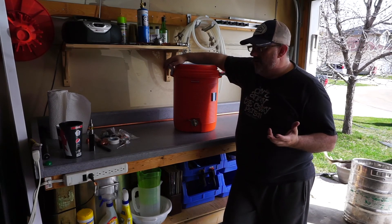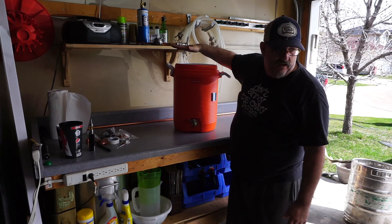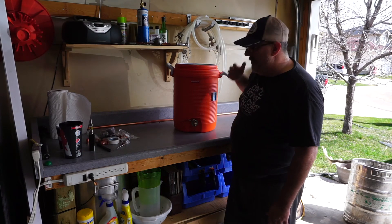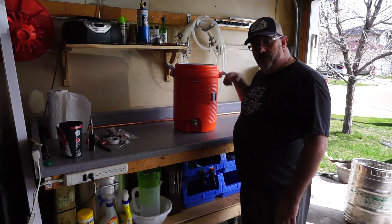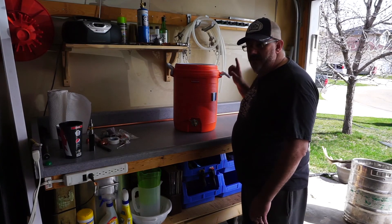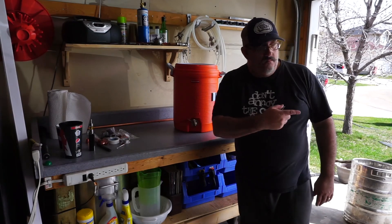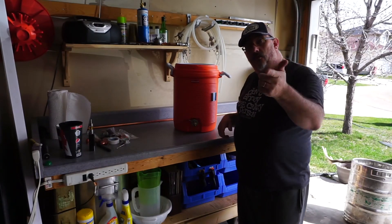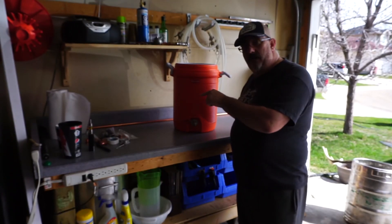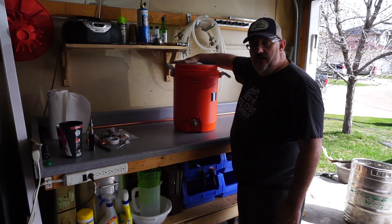So one of the things I've decided to do with my home system — because it's driving me crazy — is build a proper sparge arm into the lid. That will allow me to use the pump to recirculate the mash, clear it up, and simply drain from the hot liquor tank for sparging and pump it right into the kettle. So that's what we're up to today: we're going to make ourselves a sparge arm for the cooler mash tun.